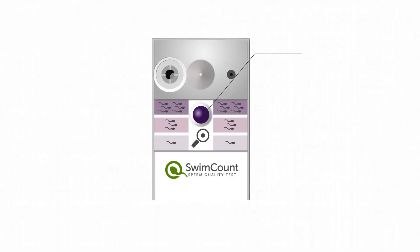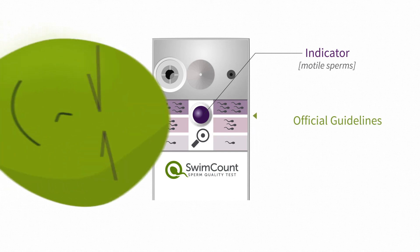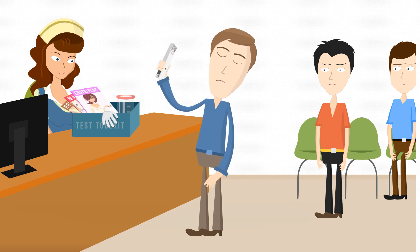The result is easy to read. A blue dot indicates whether the number of swimming sperm cells, called motile sperm, are below or above the official guidelines for sperm quality as set by the World Health Organization. So enough of the embarrassment of taking the test at a fertility clinic — order one and take the test in the comfort of your own home.